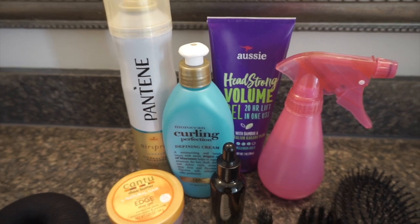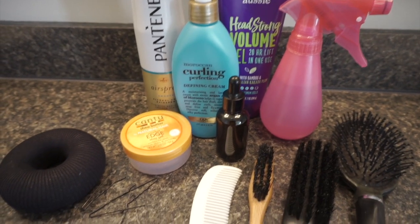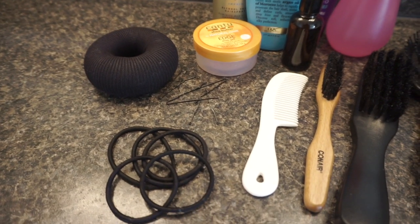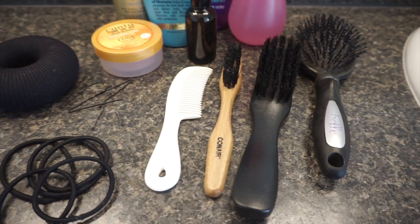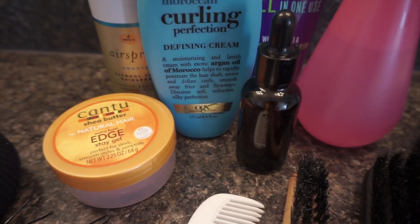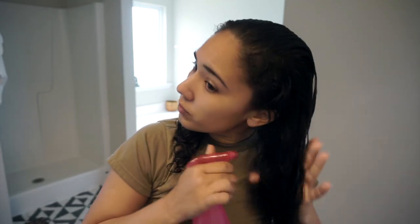These are the products I use in my hair: hair spray, gel, curling cream, oil, and water. I also have edge control, a bun, bobby pins, hair ties, and different brushes. These are the hair oils I use — I put them in a little bottle and do one-third equal parts of each. It's easier for me to brush and style my hair when it's wet, so I give it a good spray before brushing. Since my hair is curly and I have to put it in a tight bun every day, I like to add oil and a leave-in conditioner for protection before adding gel.